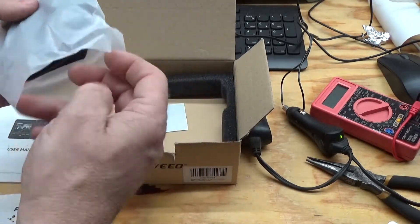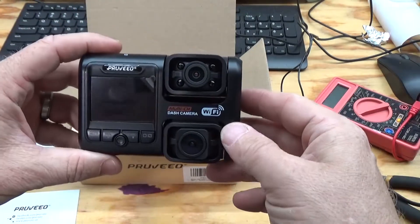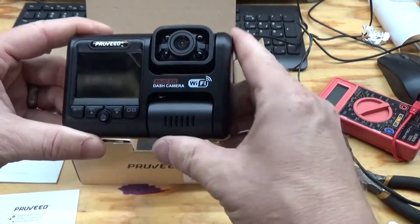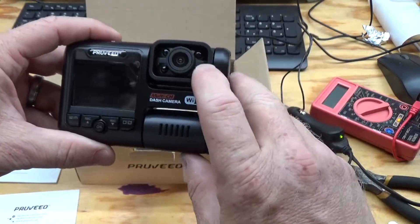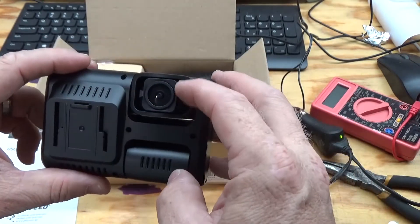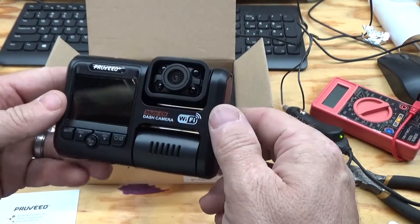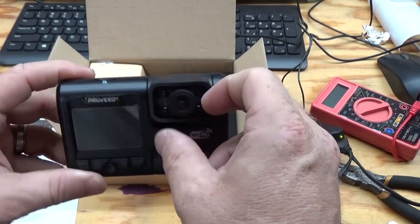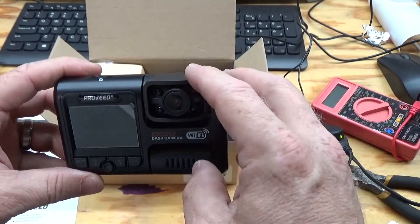I'll show you what's in the box here. You've got your two camera dash cam - it comes with front and rear. The front is actually the bottom one, that's your front cam, and the top one is your rear cam. The rear cam actually has the infrared lights on it. The front camera does not, which I thought was really interesting. I guess they assume when you're driving, the lights from the other cars will illuminate you, and it's going to be dark inside your car, so the IR lights are on the rear-facing camera.